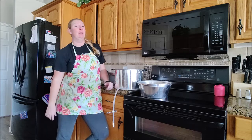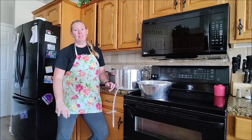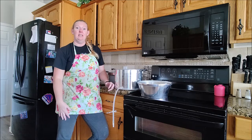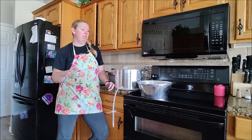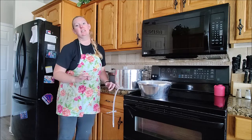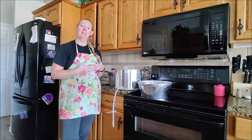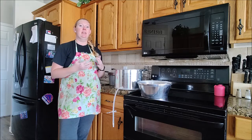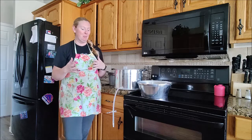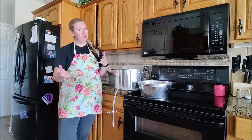Hey everyone, Chelsea here from A Frugal Homestead. Today we are juicing apples - we've got a bucket of apples from some friends. We're going to make apple juice and also applesauce. It's a really easy process because not only do you get apple juice but you also get applesauce, so you're getting the best of both worlds.